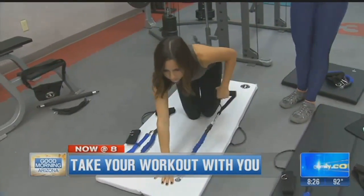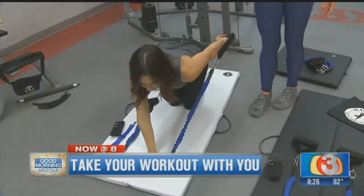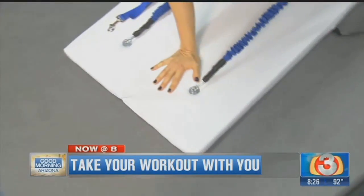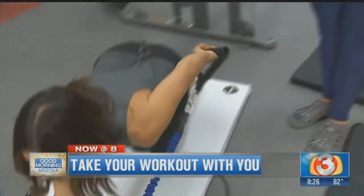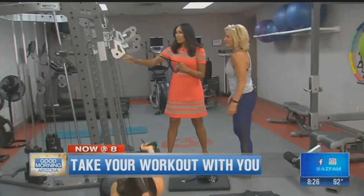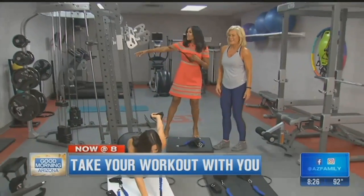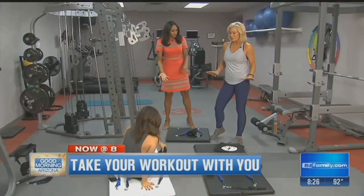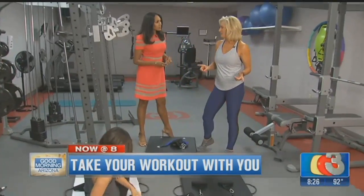It does the biceps, shoulders, triceps. Because we always see those bands — and that's really what this is. And as we look around the gym here, it looks like all the stuff that we have. This very big, hefty machine she's doing right there on that mat — she's got the entire gym on a mat. She can train all of her muscles.